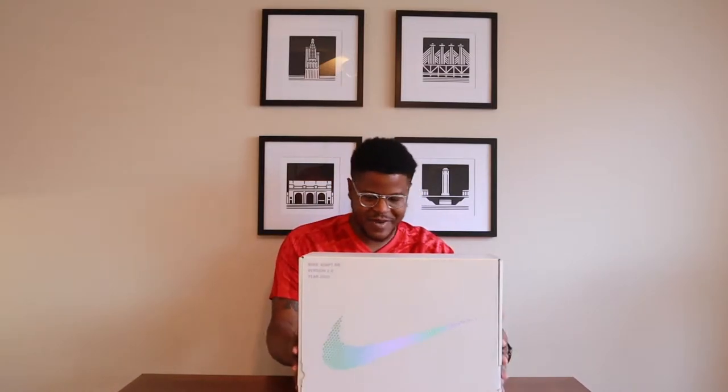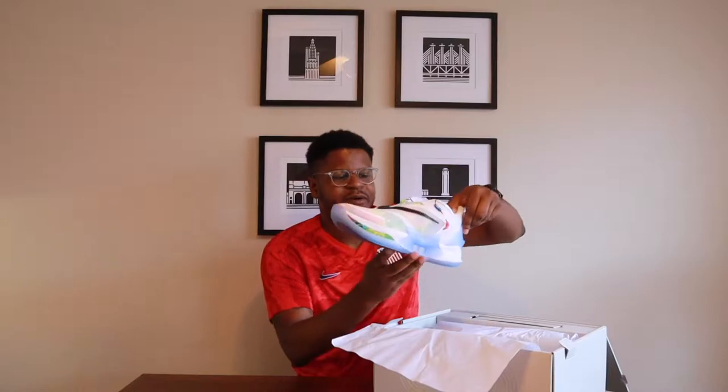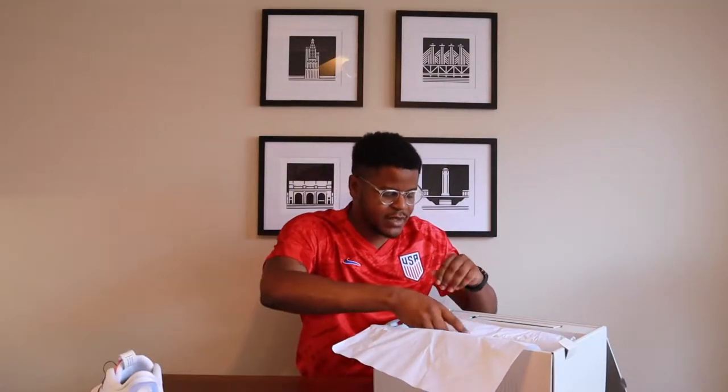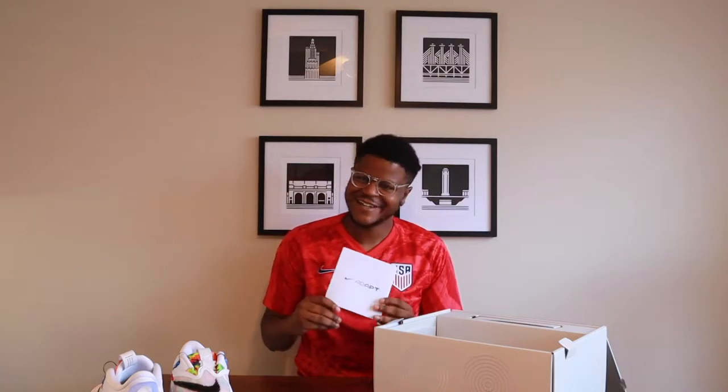First things first, we got a nice white box here — it's a big box. You got your shoes, your charging cable, and everything you need inside. Opening it up, right on top are the shoes. These are the tie-dye editions and they are clean — got a nice little smile on the front and icy blue bottoms. Setting those aside for a second, we also have an instruction manual for shoes — it's 2020 and we've got an instruction manual!